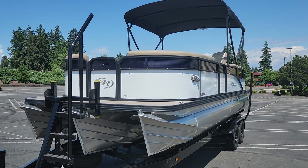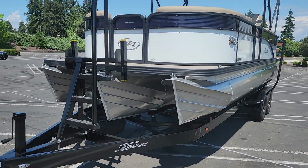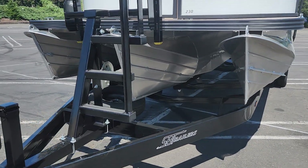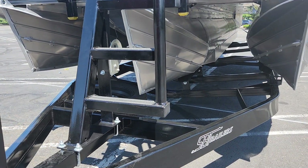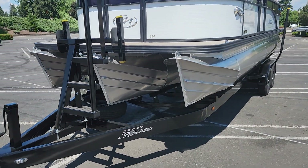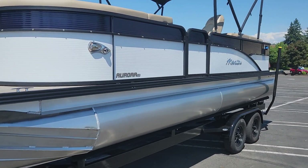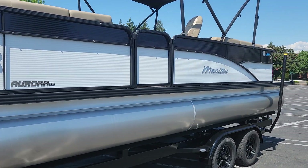We're taking a closer look at this 23-foot Aurora LE tri-toon boat from Manitou. It's just a gorgeous boat. It has their patented V-toon technology, so you've got a center tube that rides lower in the water than the outer tubes, which makes it handle rough water extremely well. This boat will keep you high and dry, and it also corners much better than a typical pontoon or tri-toon boat.